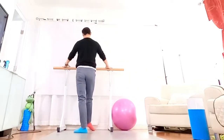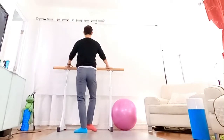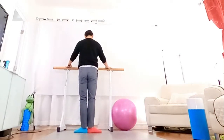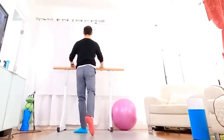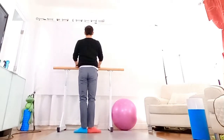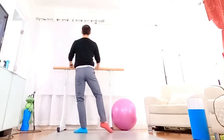Hold your front two times, three, head circle. Hold your back two times, three, shoulder circle. Hold your shoulder side.